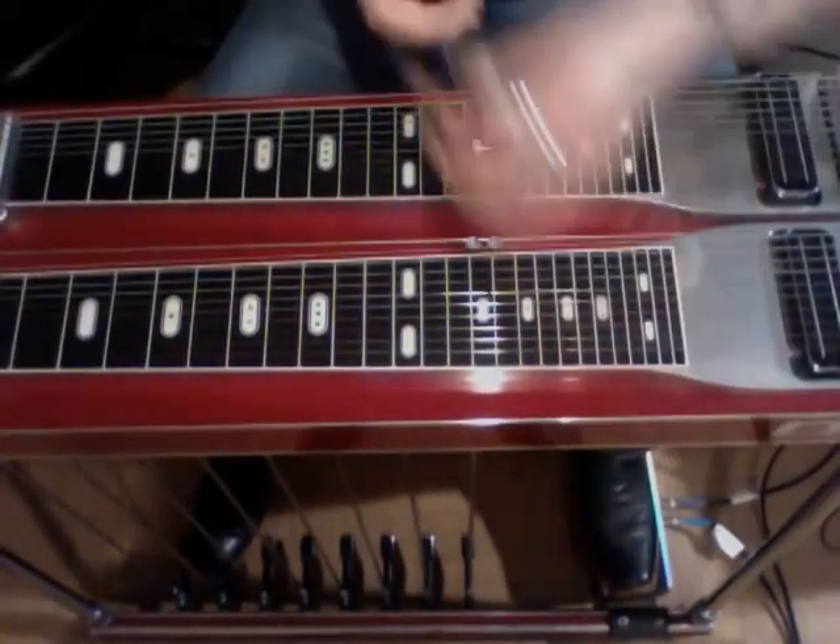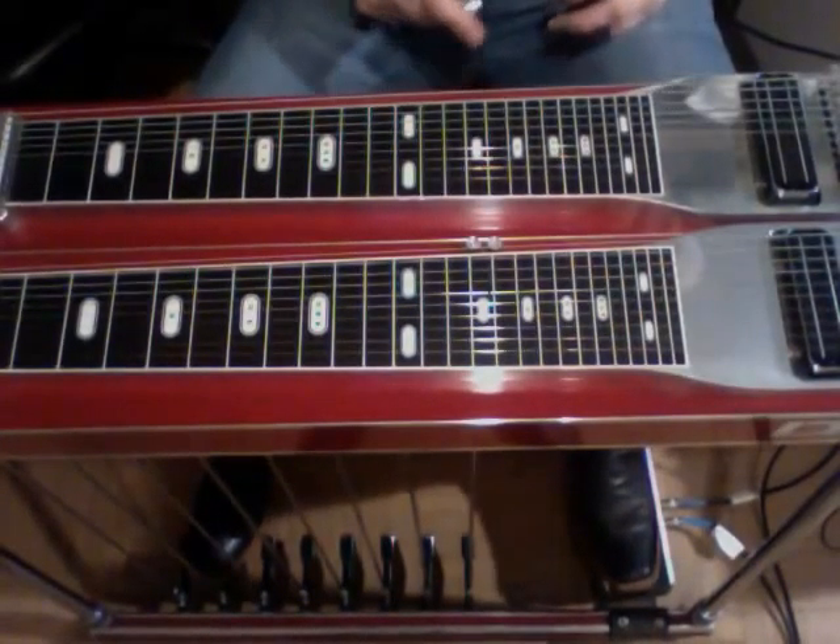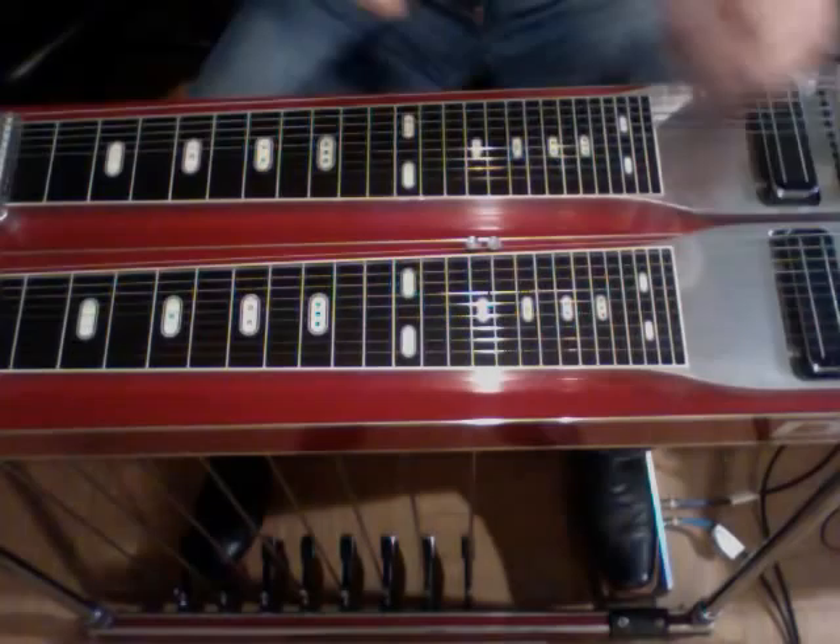Now, even if you think this is out of your skill level, I encourage you to learn it anyway. Go ahead and get your metronome out — this is one of those solos that every month you add five beats per minute, and before you know it you'll be playing as fast as him. I guarantee it.